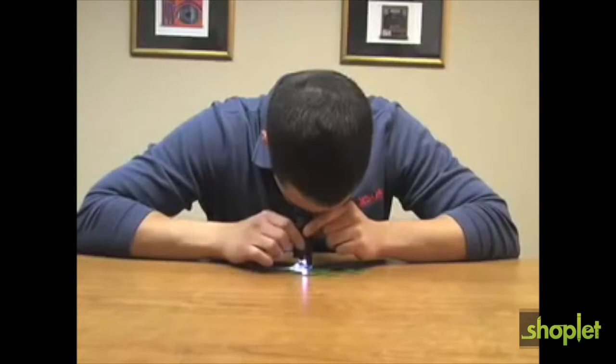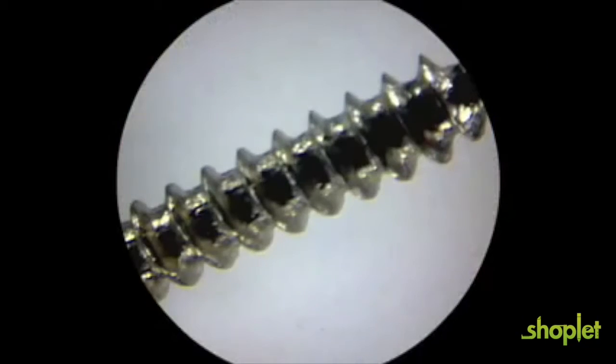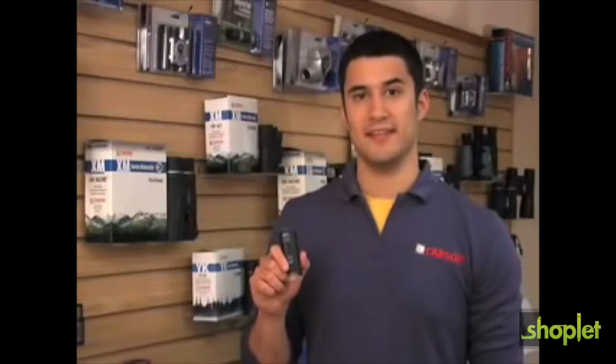Try using the Micromax to inspect plants, jewelry, electronics, stamps, threads on screws, hair, and much more. You'll be amazed at the detail and clarity. The Carson Micromax LED is the perfect compact microscope that easily fits in your pocket and can be brought anywhere.